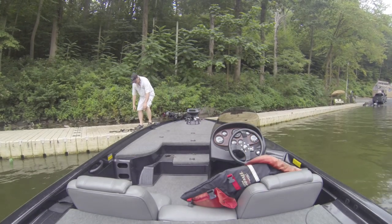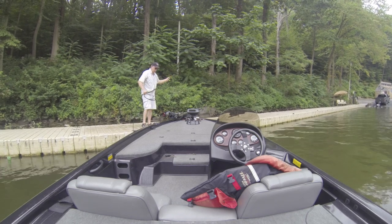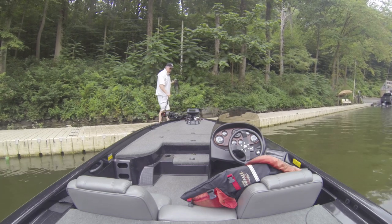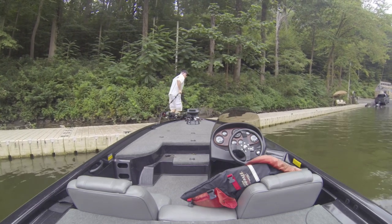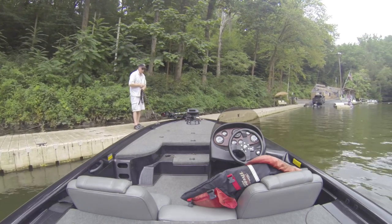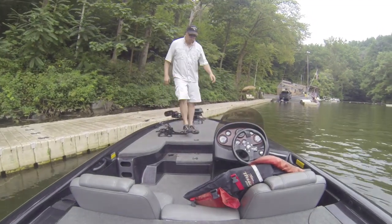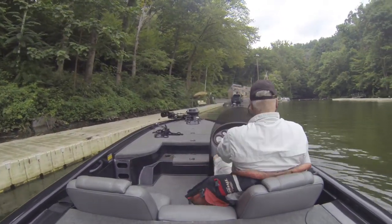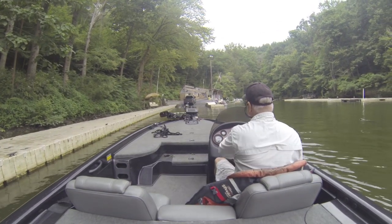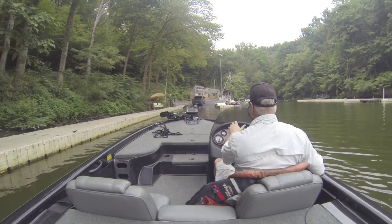Now we're going to pull the boat out. I've already brought the truck down and got it backed in. I'm going to jump in, fire the big motor up, and just drive on the trailer. Make sure you tilt your motor up a little bit so you don't hit anything when you're putting the boat up on the trailer.